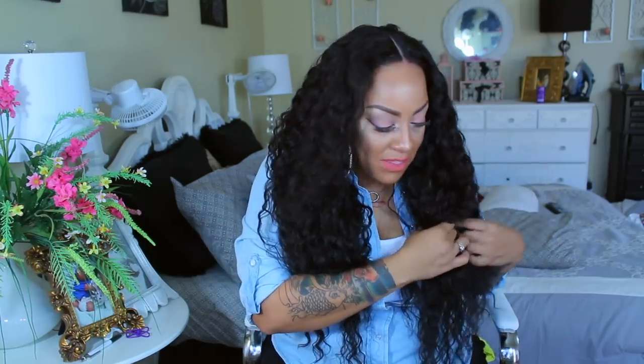Normally I'd rather have two of the same length on the bottom, but it's not too bad for the bottom to only be 26 inches. If I wanted to I could probably take off a little bit which would get rid of that thinner portion at the ends. Really pretty hair — this is some gorgeous hair.